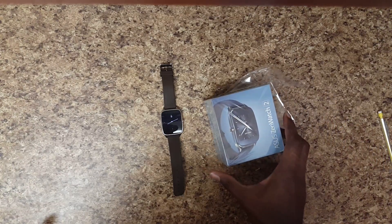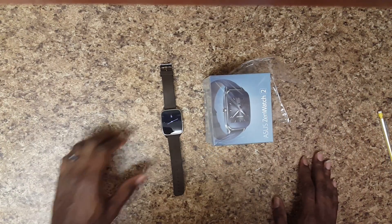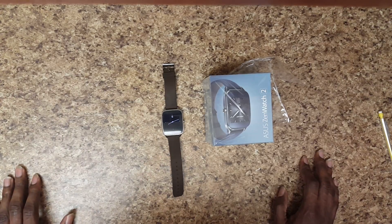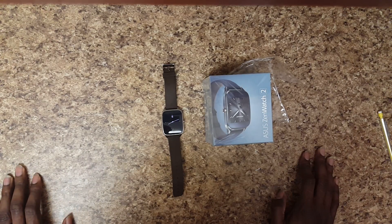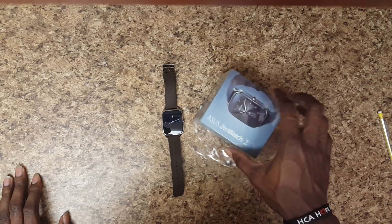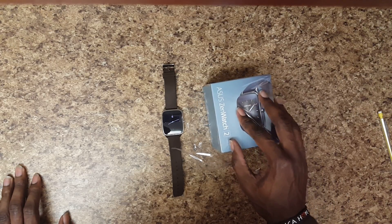Hello everyone, this is Harless58 signing on to give you my review of the Asus ZenWatch 2. I've had this for a week and a day — I got it last Thursday — and I'm going to go ahead and tell you guys what I think of this Android Wear device.